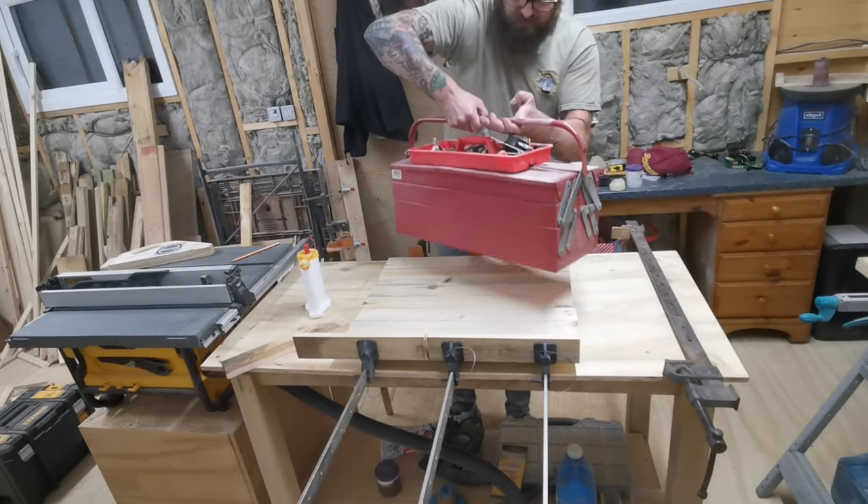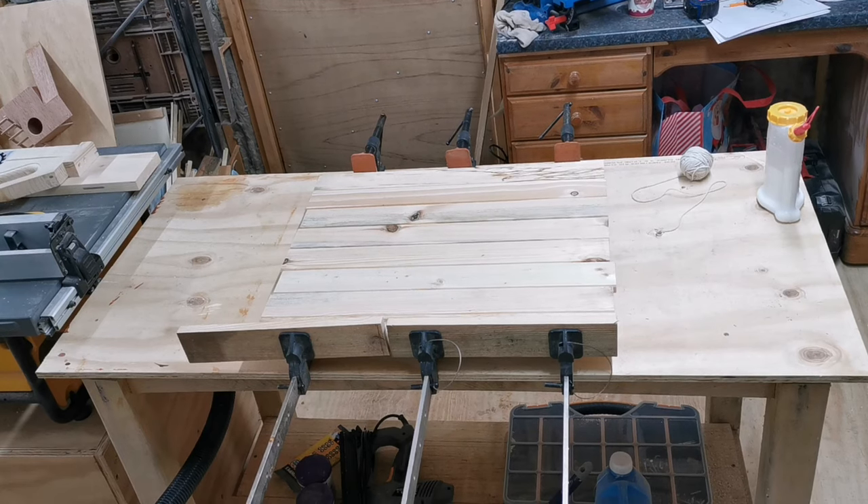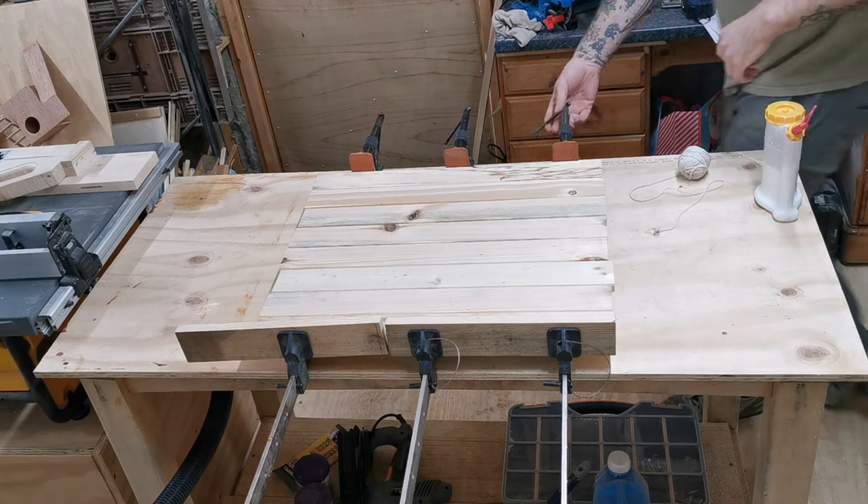I then find the heaviest thing in the workshop — which is my red toolbox that holds all my metal working tools — and I drop that onto the glue-up to make sure we don't get any warping.